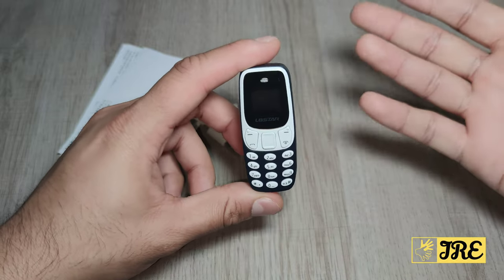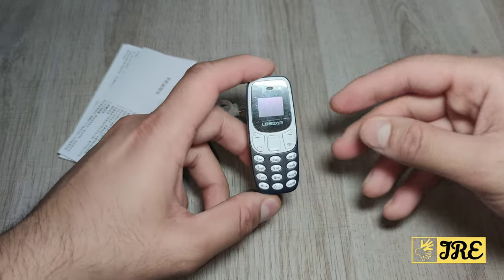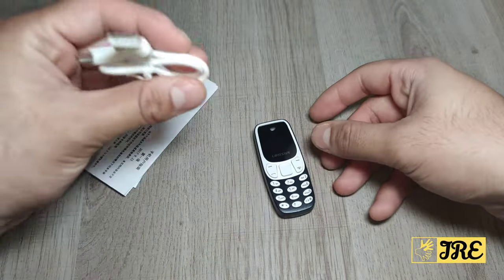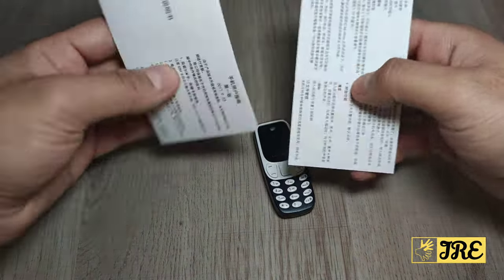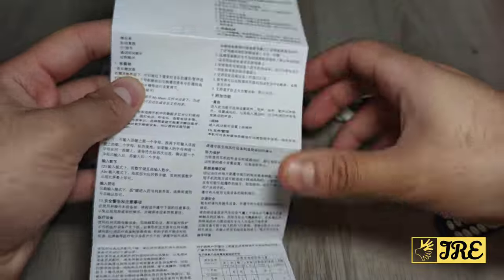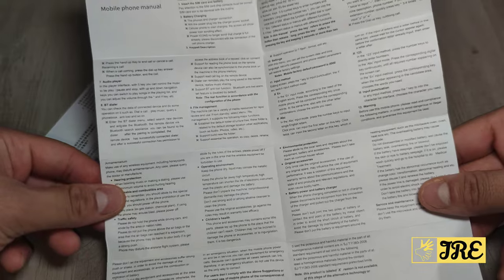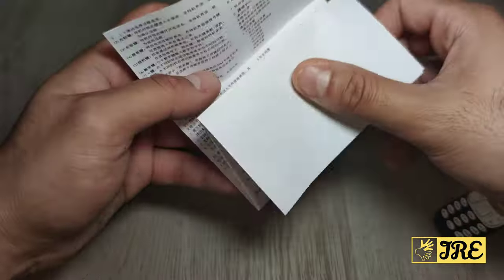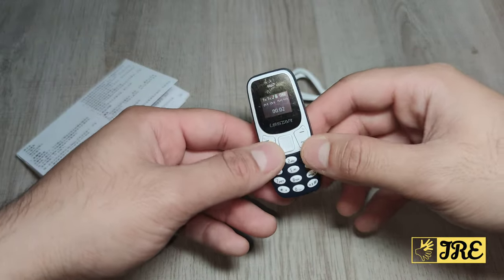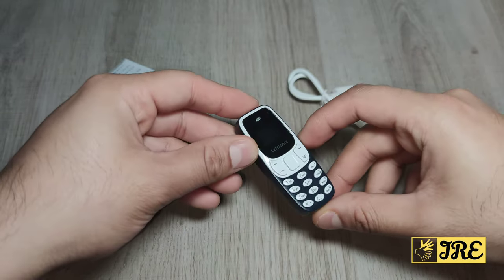It looks more like the Nokia 3310 in my opinion. Even if you don't use it as a primary phone, it just looks brilliant — cute and small. Someone might even mistake it for a toy and throw it in the bin. It comes with a charging cable and a user manual, which is mostly in Chinese but does include other languages for guidance. Thank you for watching — please give a like and subscribe.